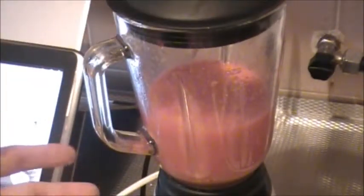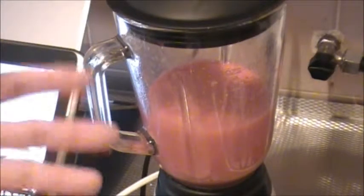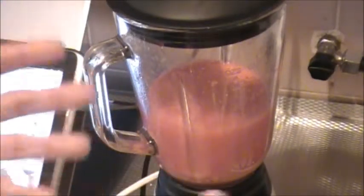So this is my evening snack. It's healthy, it's good for you, and it's freshly made.